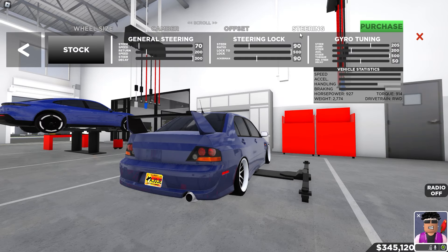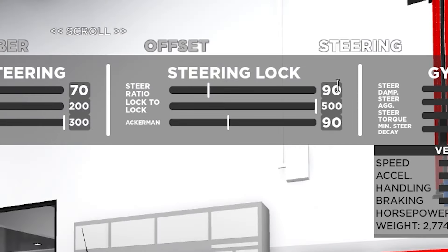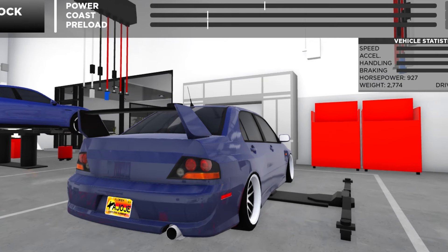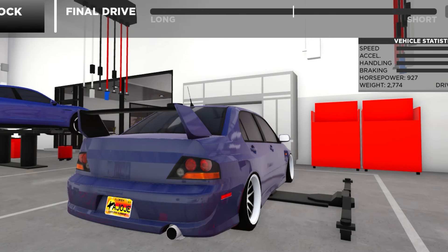This is my drift tune, ladies and gentlemen. For the return speed: 70, 200, 300. For steering lock: 90, 590. For gyro tuning: 205, 200, 550. That is the drift tune right there. For the differential and drivetrain, obviously rear wheel drive. I never really change the differential on my cars, and the gearing I don't change either — that is honestly personal preference.